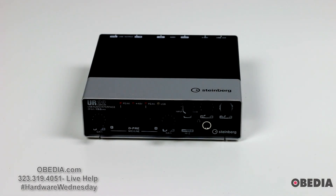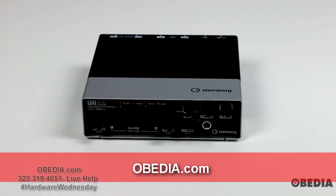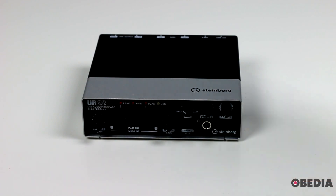And as always, if you have questions, please feel free to give us a call directly. You can email me, you can chat with us on our website, and you can talk with us seven days a week about pro audio and video production here at Obedia and PC Audio Labs. As always, guys, I'm Brian with Obedia and PC Audio Labs — I want to thank you for joining me, and until next time, happy music making to you and take care.